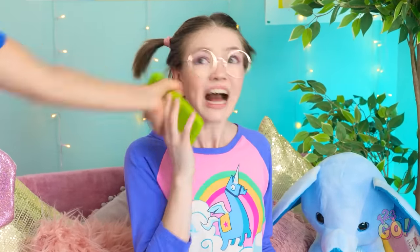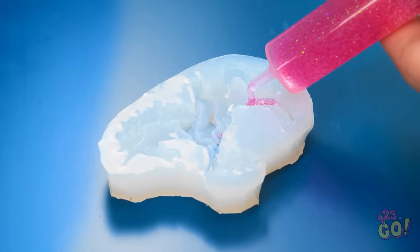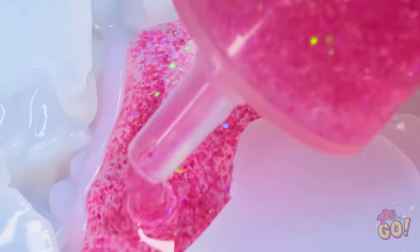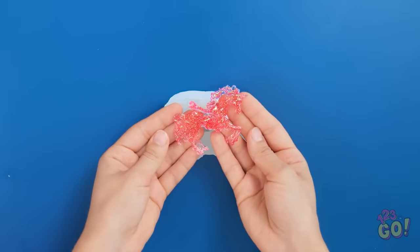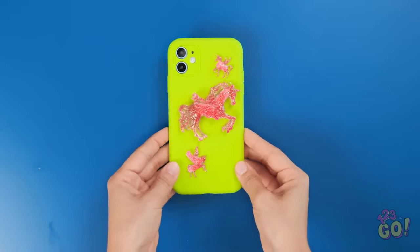I need two phone cases! Just wait right here, honey — mommy has a plan. I've got a unicorn mold and some epoxy resin. I just gotta make sure I put enough resin in to fill the whole mold. Now I just have to give it time to set, then take it out of the mold. I'll add it to the phone case with the other ones. Perfect — I think she's really gonna love this.